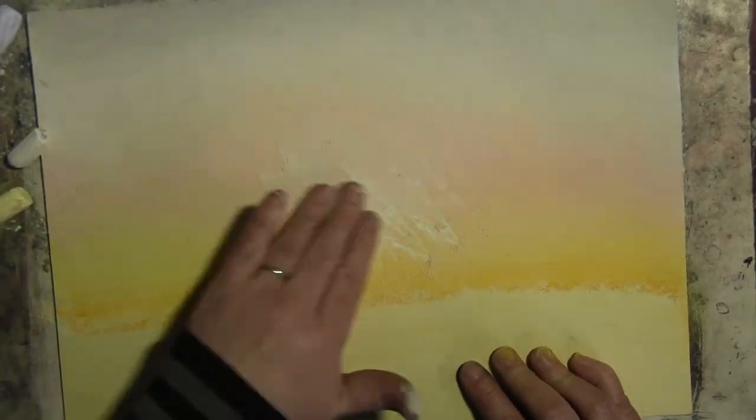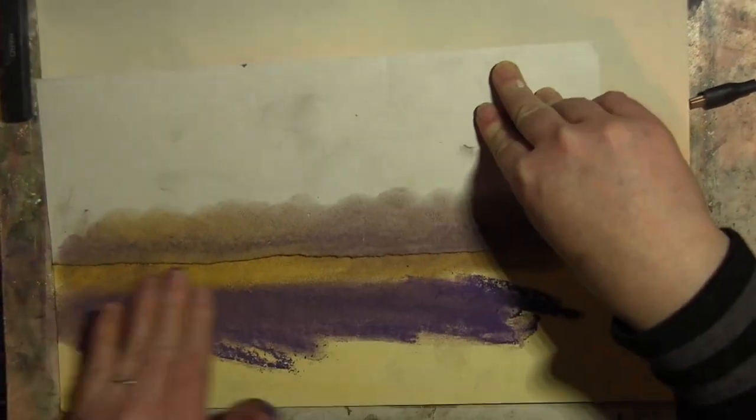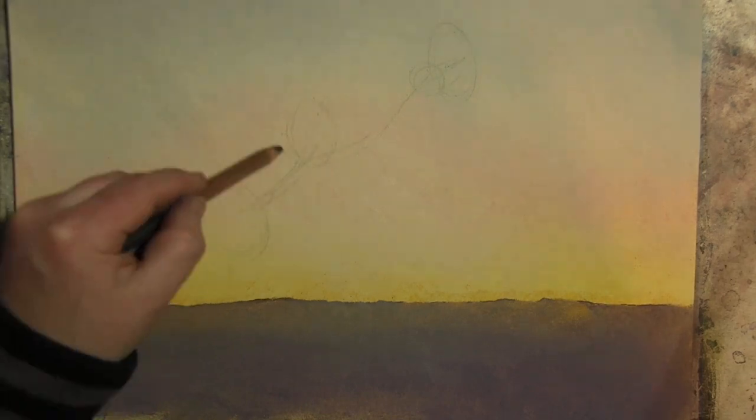Hello there. I forgot to record the first little bit of this — I thought I'd pressed the button. It was just me putting some yellow and pink chalk onto a blank piece of paper.